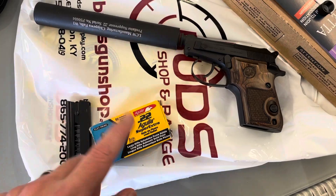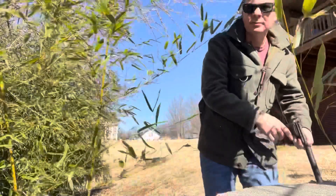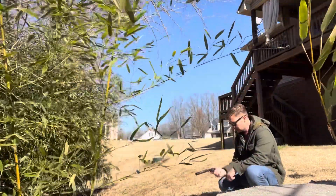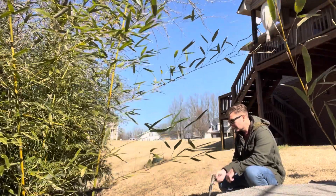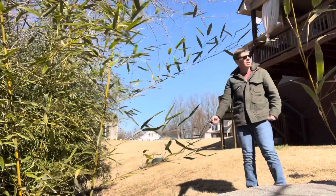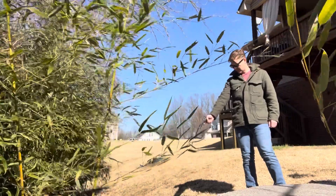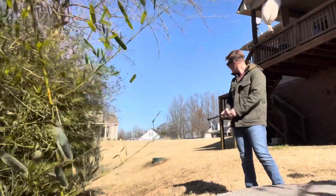There's the pistol and here's the ammo that I'm going to fire through it. Safety off — give this a fire. Oh yeah, that's nice. Yeah, that's nice. Oh yeah, it looks nice.